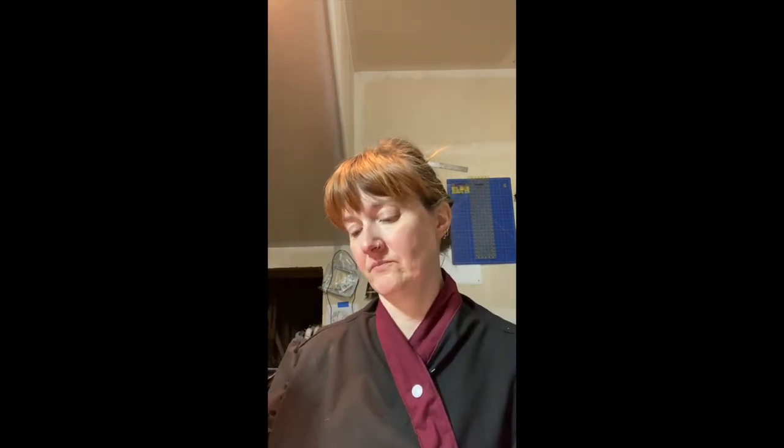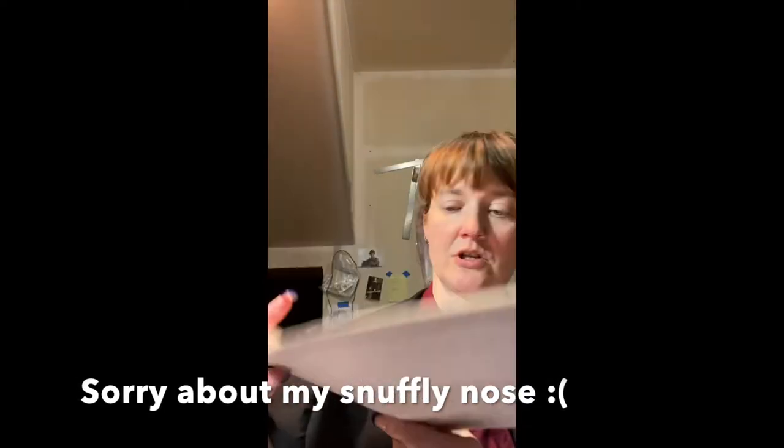If you look at the instruction piece and all of the appropriate pieces on the list, it asks you to use ruffle pieces, interfacing pieces, and front lining pieces. I decided I wanted to use the basic pattern pieces but construct it a little differently.